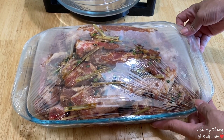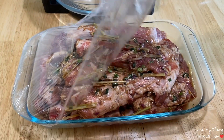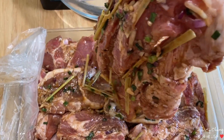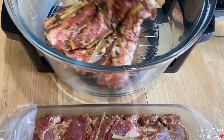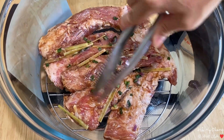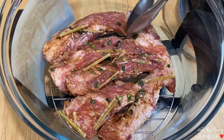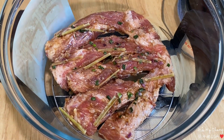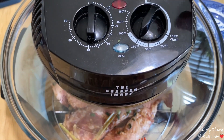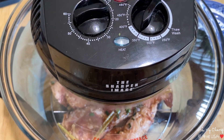Thịt mình ướp được một đêm rồi, bây giờ mình lấy ra nướng. Thơm quá! Bây giờ mình đem vào cái lò này mình nướng. Cái lò này nướng sướng lắm mà cũng ngon, không có khói. Mình mở 350 độ, nướng 15 phút.